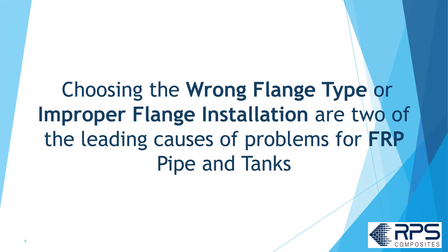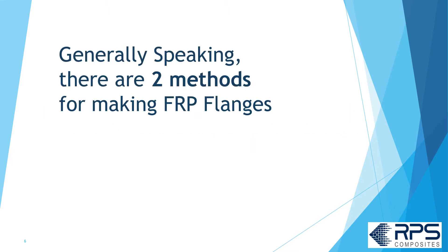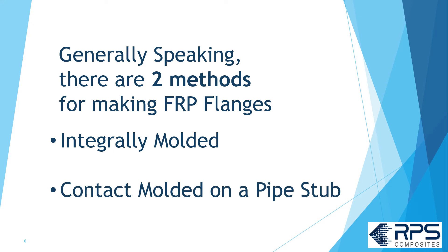Choosing the wrong type of flange or improper flange installation are two of the leading problems for FRP pipe and tanks. So first, let's take a minute to look at the flange construction method. Generally speaking, there are two methods for making FRP flanges: integrally molded, or contact molded on a pipe stub.